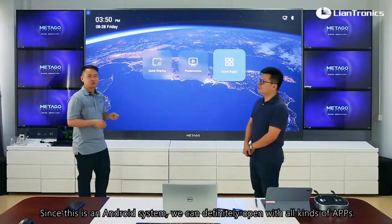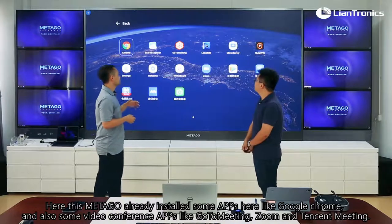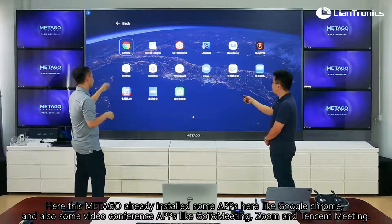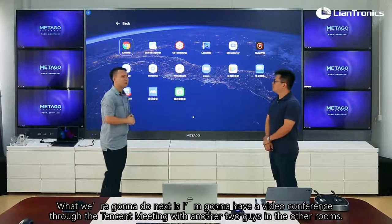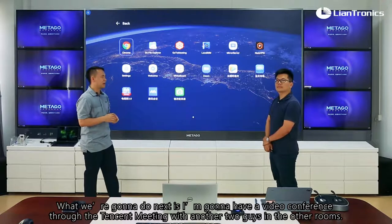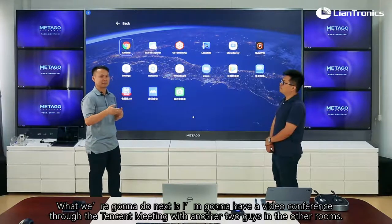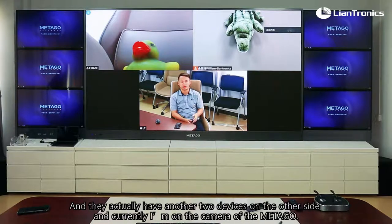Since this is an Android system, it's compatible with all kinds of apps. The Metagol already has some apps installed, like Google Chrome and video conference apps such as GoToMeeting, Zoom, and TencentMeeting. Next, I'm going to have a video conference through TencentMeeting with another two people in the other room. Currently I'm using TencentMeeting installed on the Metagol to have a meeting with Chase and William, who have their own devices on the other side. I'm currently on the Metagol's camera.